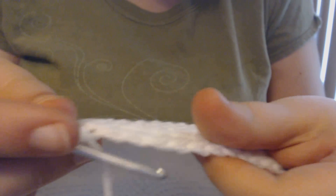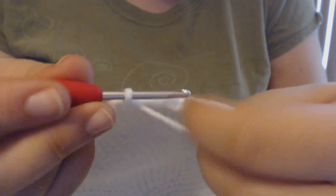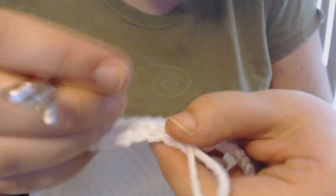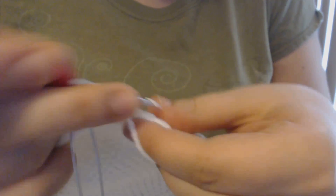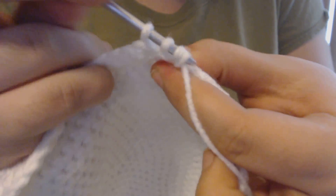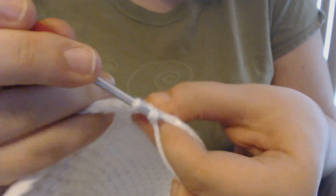For the next row I'm going to decrease every 21 stitches, and also I'm going to make sure to crochet in both loops this time instead of just the back. So I'm going to pull up a loop and single crochet for 20 stitches and then decrease — and I'm not going to forget to put in my stitch marker. After 20 stitches I'm going to decrease: pull up a loop, pull up another one in the next, and then crochet together. Then I'll do another 20 stitches and decrease again on the 21st.